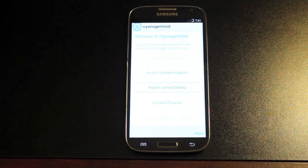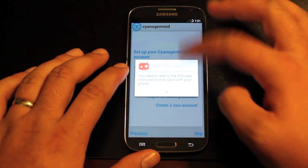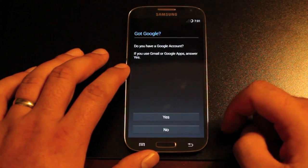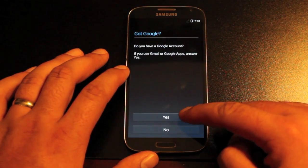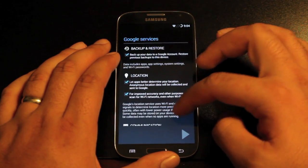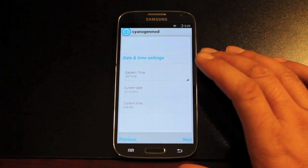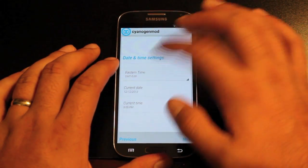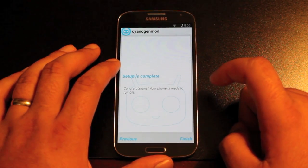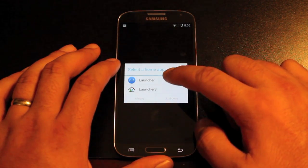It says welcome to CyanogenMod — of course you'll pick your language. Then it says to set up your CyanogenMod account; I'm going to skip this, and then you can sign into your Google account. Once you're signed in, it'll ask if you want to sign into Google services. We'll give it access to our location, GPS, and Wi-Fi. You can set your time zone here, and then you'll see the screen that says setup is complete. Congratulations, your phone is ready. Select Finish, then choose your launcher — I'll go with the CyanogenMod or the KitKat launcher.